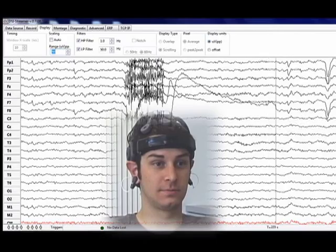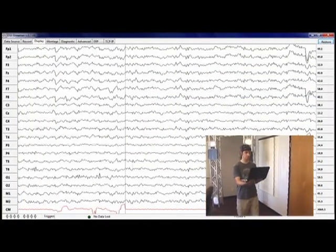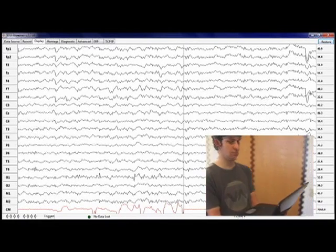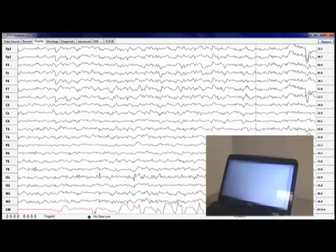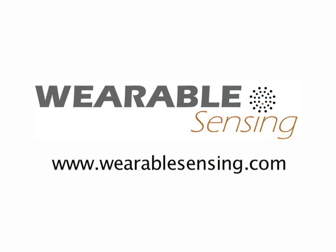And finally, here is EEG activity while the subject is walking, using only 1 to 40 Hz filtering on the signal. Wearable Sensing is bringing high-quality wearable sensors to meet your research needs. Please visit our website at wearablesensing.com for more information.